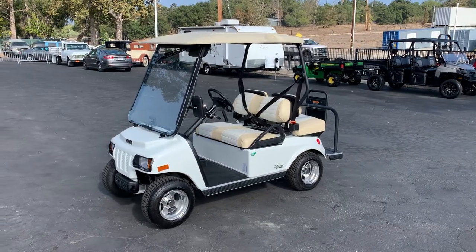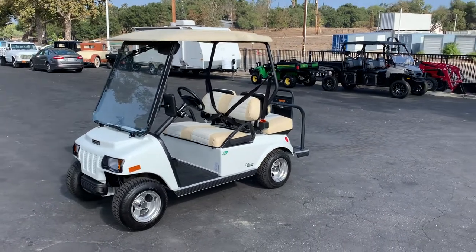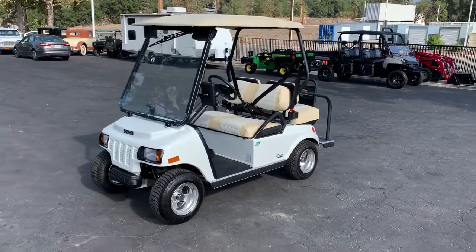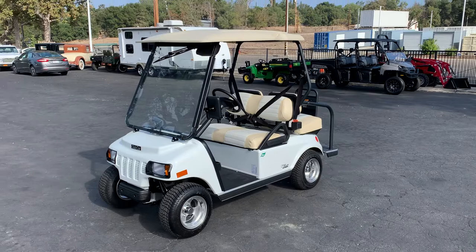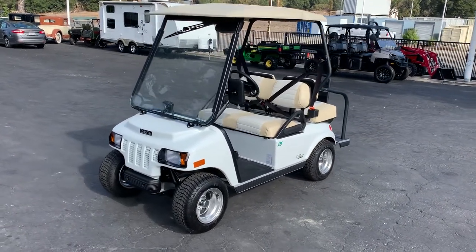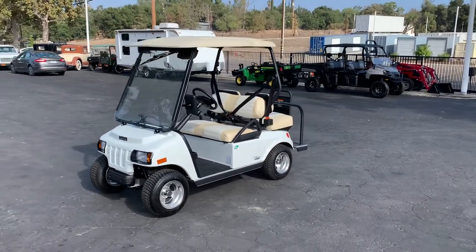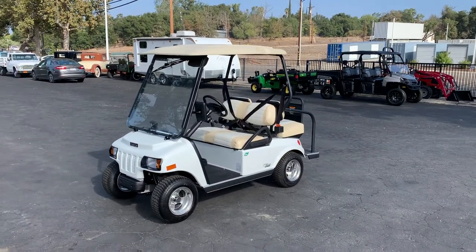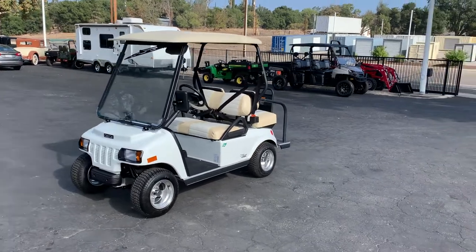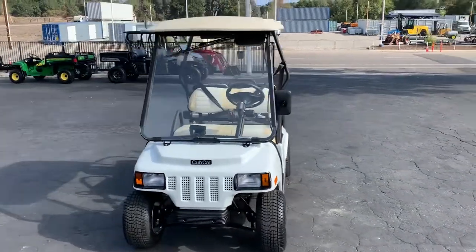This is a 2022 Club Car Villager — it's a street legal cart. You don't have to buy it for the street; if you want to use it privately, that's fine. You can register it under non-op, or if you want to go on the street, you can do that too.